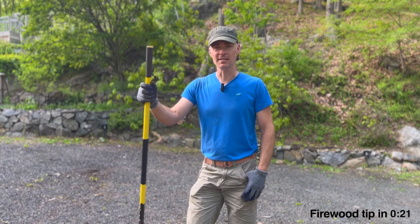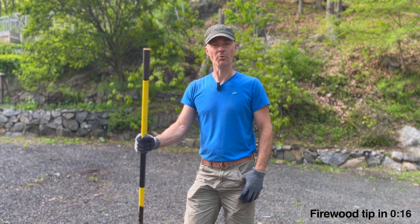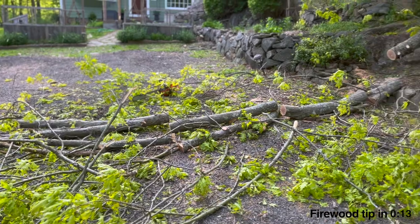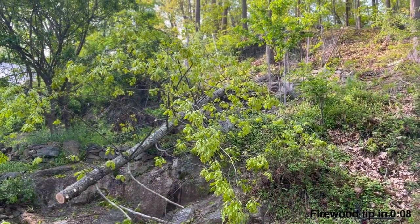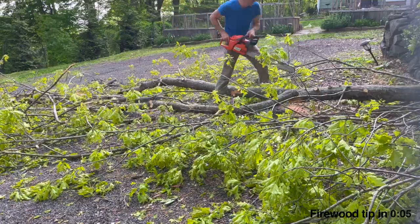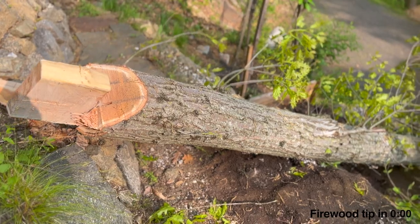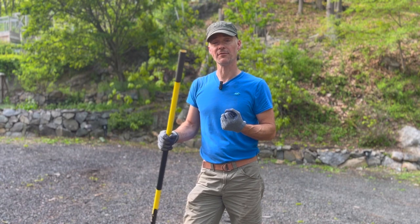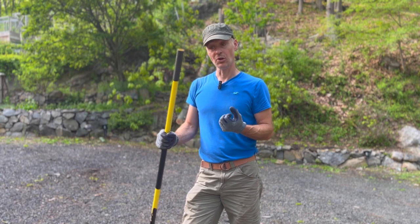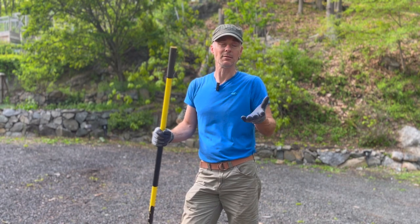I mentioned there was a tip I wanted to give you — something I'm surprised a lot of people don't know when using these types of trees for firewood. You can see it happening behind me. I had to cut up and remove the portion of the tree laying in the driveway, but the portion laying down the hillside I left with all the limbs and leaves on it. The reason is that the capillary action of the leaves will continue to draw moisture out of that tree, giving you a head start on seasoning the firewood. It might make a little difference in how long it takes.